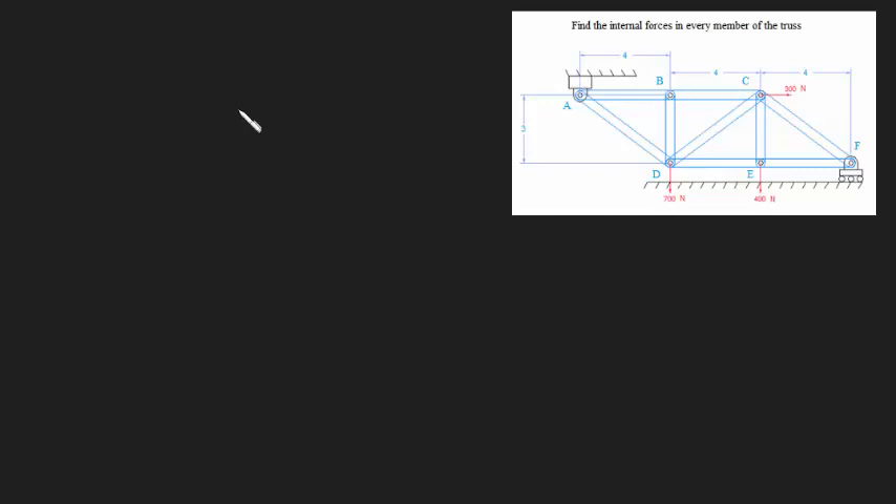G'day guys, welcome back. In this video I'm going to be showing you how to find the internal forces in every member of this truss assembly. This is a 300 newton force, this is a 700 newton force, and this is a 400 newton force. Find the internal forces in each of these members and state whether they're in tension or compression.